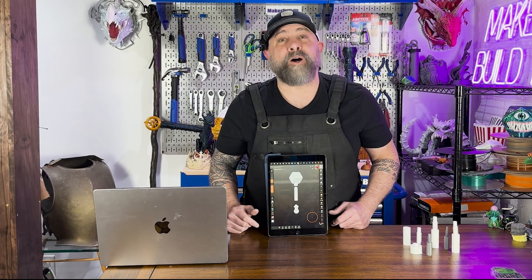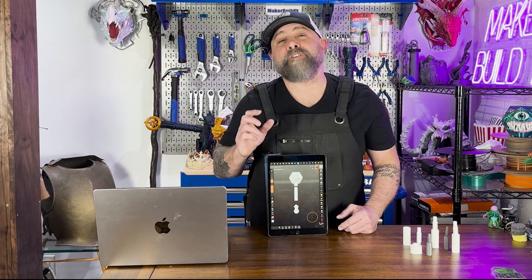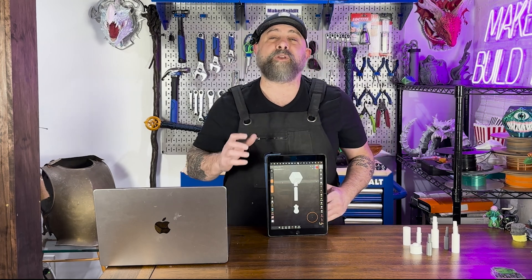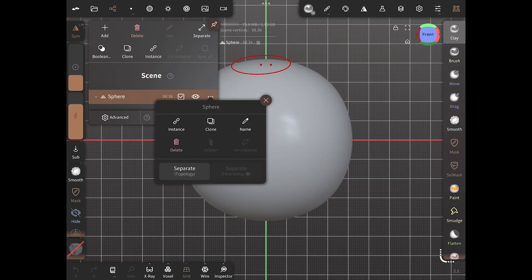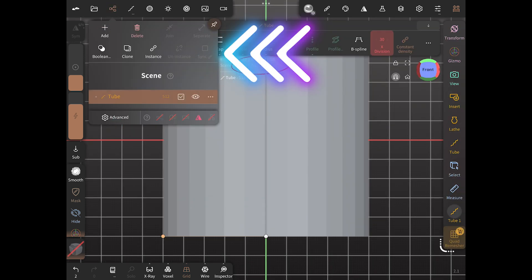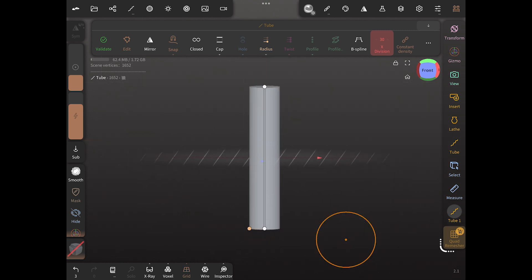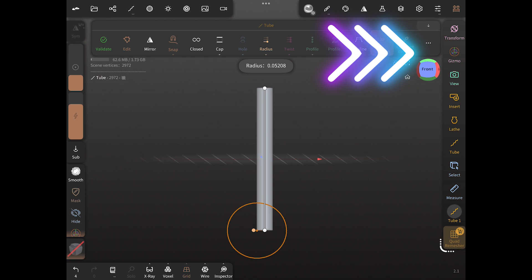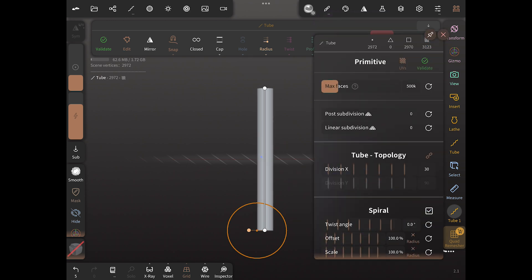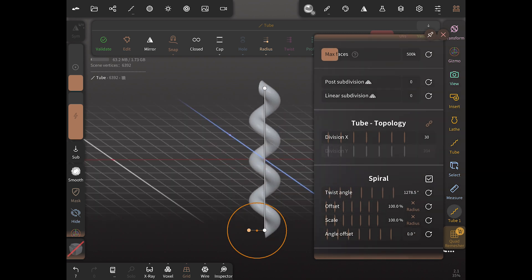Next, let's move into Nomad Sculpt where I'm going to design my D&D inspired modular mace. Nomad Sculpt is perfect for organic sculpts — a really cool place to design creative cosplay items. We're going to start by adding a tube to our scene, then make the tube really narrow — about half size. Then we'll click on the three dots, go down to where it says 'spiral,' click the spiral checkbox, and keep turning the twist angle until we see about the number of rotations we want.